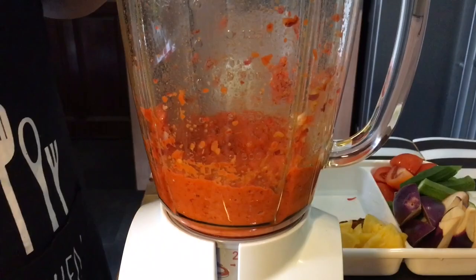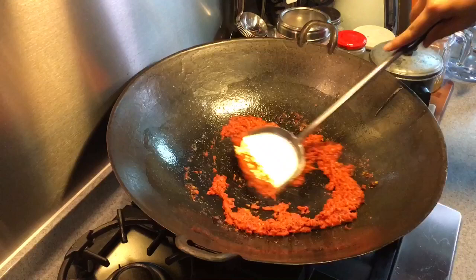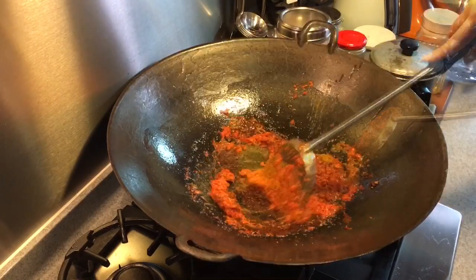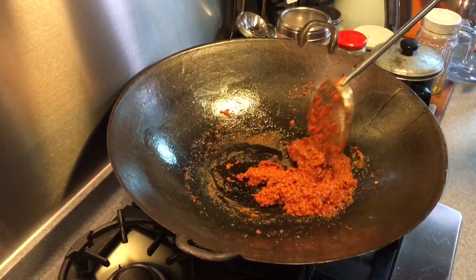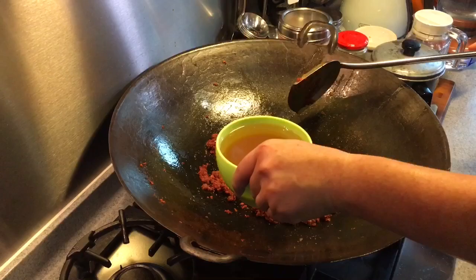Now let's go ahead and fry this chili paste. In a hot wok, put some oil inside, then put in the chili paste as well as the belacan. Fry them around a little bit, then put in the curry powder and turmeric powder. If the pot is a little too dry, you can add a little more oil. The chili will be ready when you see oil coming out from the chili itself — that will take approximately 20 to 30 minutes. When the color has changed and you see oil bubbling out from inside the chili, it's done.